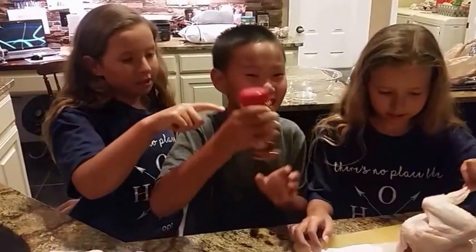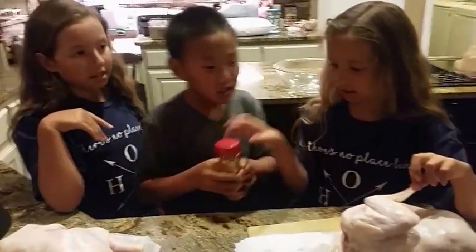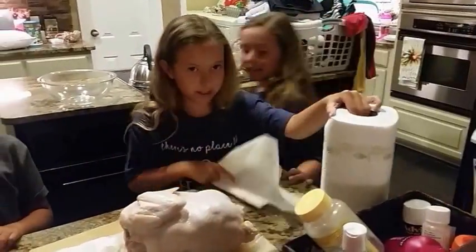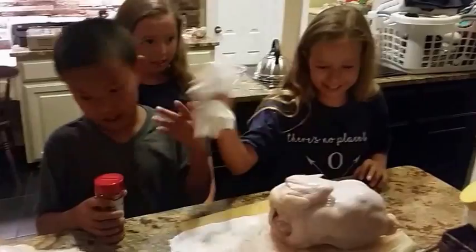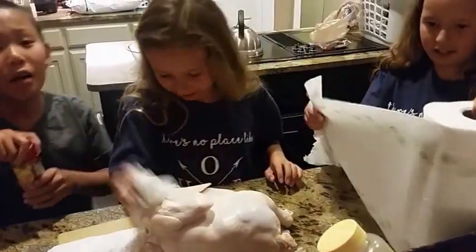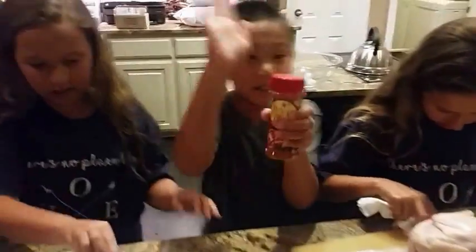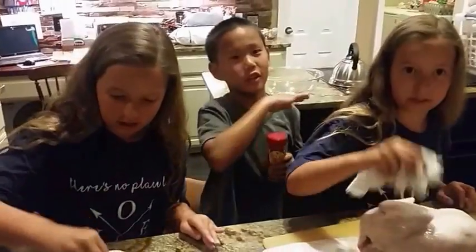Now we're just going to sprinkle some Texas barbecue seasoning. We're going to sprinkle it on after we dry the chicken, so just dab it. The best thing to do is put some of the seasoning at the bottom first.